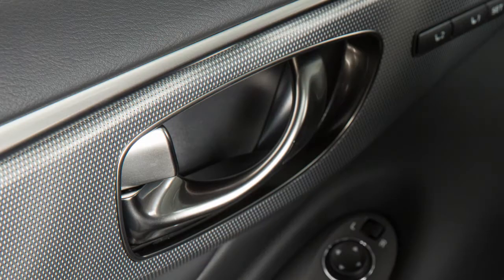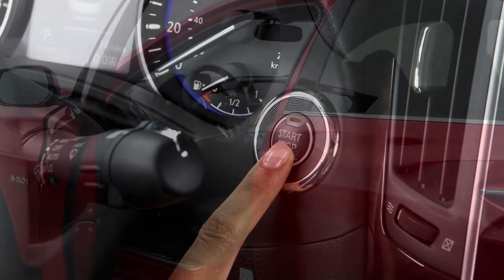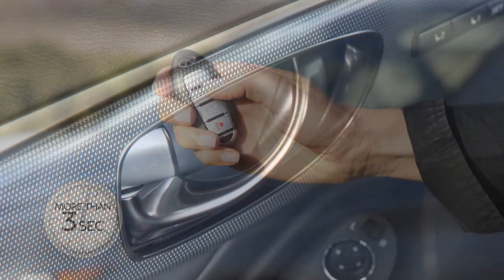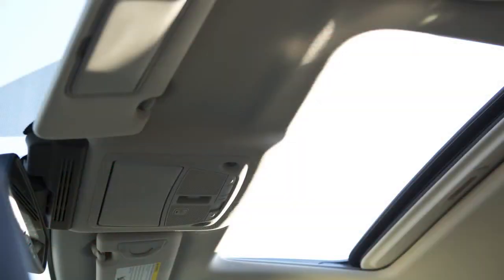All doors will automatically re-lock within one minute unless you push the ignition switch or open any door. Hold the unlock button for more than three seconds after the doors are unlocked to lower the automatic windows and open the moonroof, if so equipped.